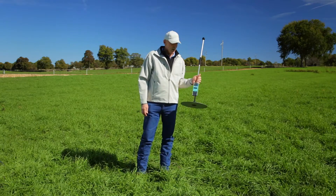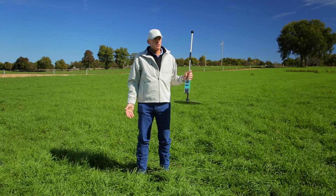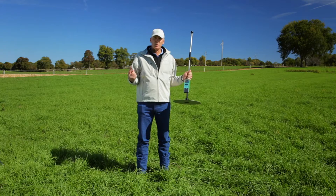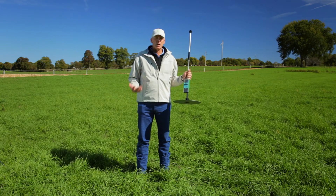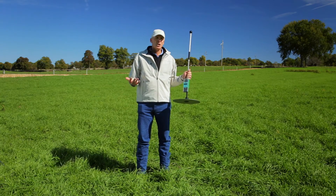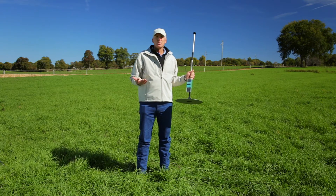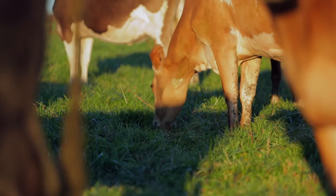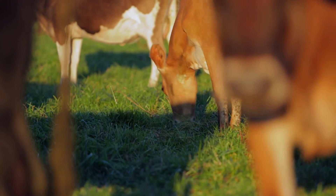The reason we use the rising plate meter and why we're trying to arrive at these measurements is, first of all, we're quantifying the amount of pasture that we have. Once we've arrived at the quantification and know how much pasture is there, we're going to use that information to budget our feed and correctly allocate it on a daily and weekly basis to make the best use of that feed.